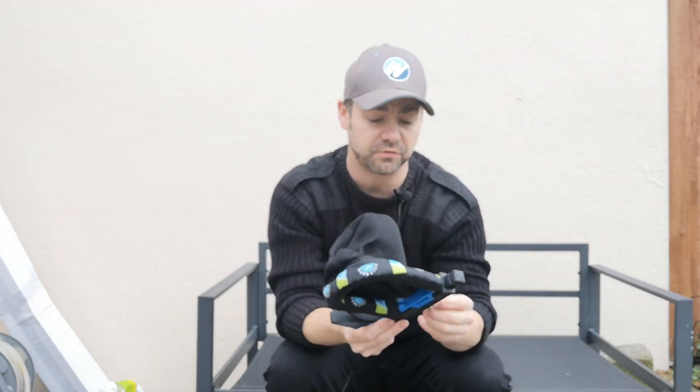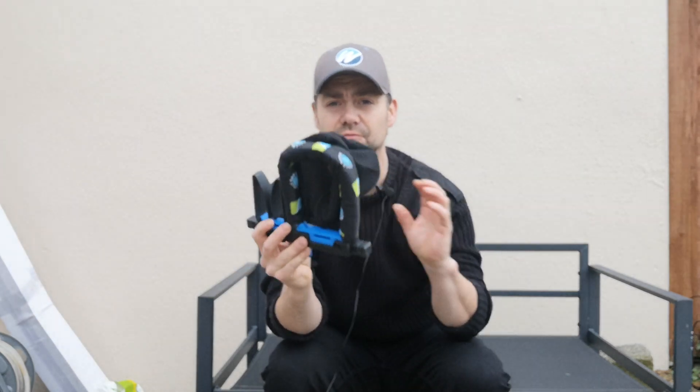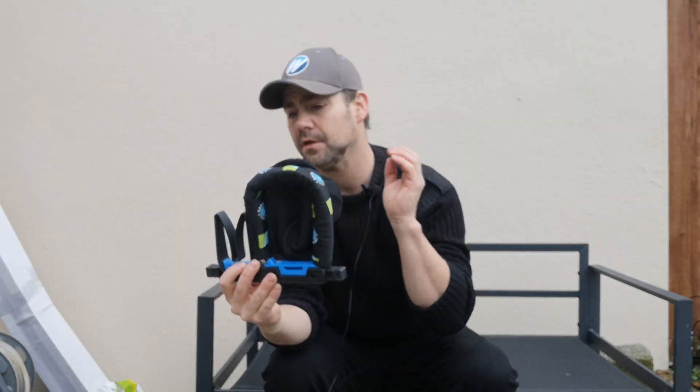You've also got on the bottom here a screw for putting onto a bank stick or rod rest, so you can screw it in rather than have it on one of those snap locks. And it is a beautifully made, really nice little bit of kit.